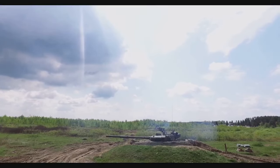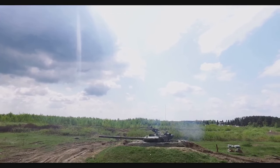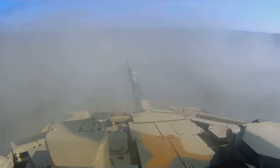So, if you've ever been curious about the intricate inner workings of these armored beasts, you're in for a treat. Now that we know what we're going to explore, it's time to dive deeper into the mechanics of tank turrets.